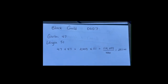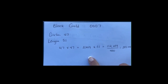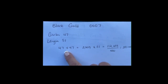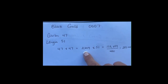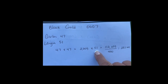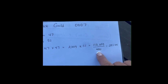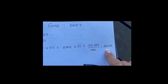For Black Gold, who is 0007, her girth was 47 and her length was 51. When we take the girth times the girth — 47 times 47 — we come up with 2,209. We multiply that by her length of 51 and get 112,659. We divide that by 400, giving us a live weight for Black Gold of 281.65 pounds.